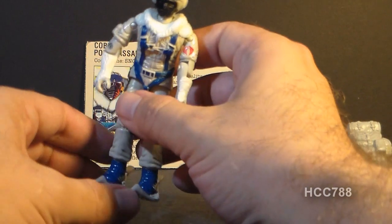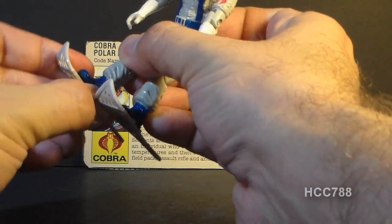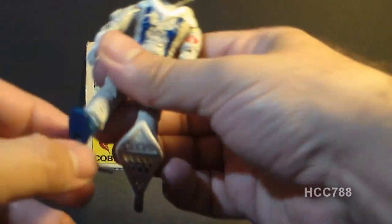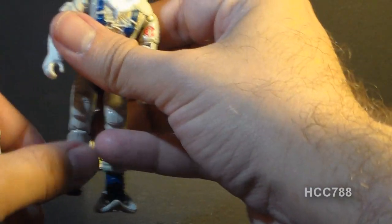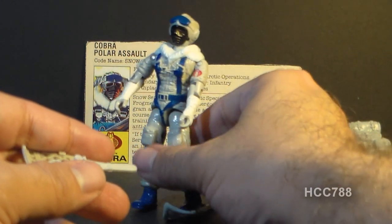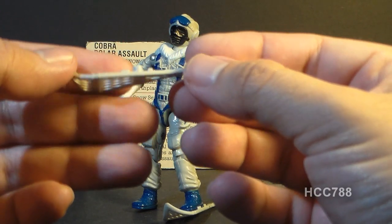Finally, the Snow Serpent has a pair of snowshoes. He has two of them, one for each foot. They peg into the feet via a foot peg hole. They are both the same — there's no separate left and right one — so you can fit them on either foot. They fit quite snugly and are reasonably well detailed.